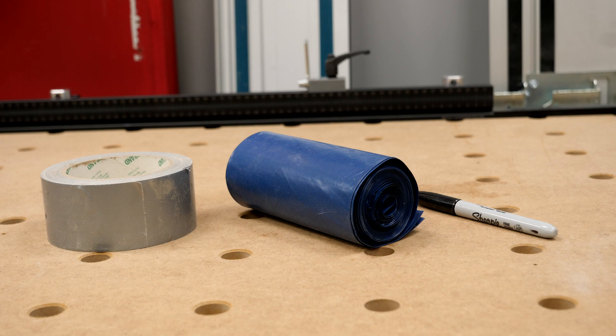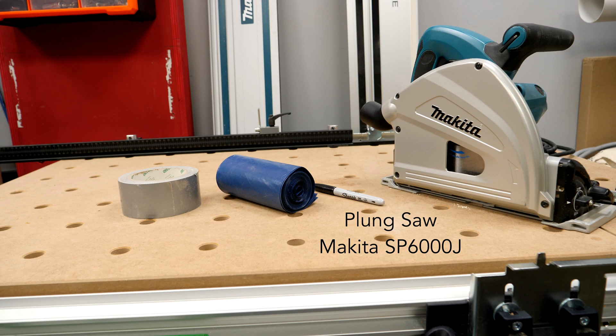I thought we'd start with an experiment today, and if you want to follow along at home, you'll need a roll of gaffer tape, bin bags, a sharpie — although that's optional — and a track saw.